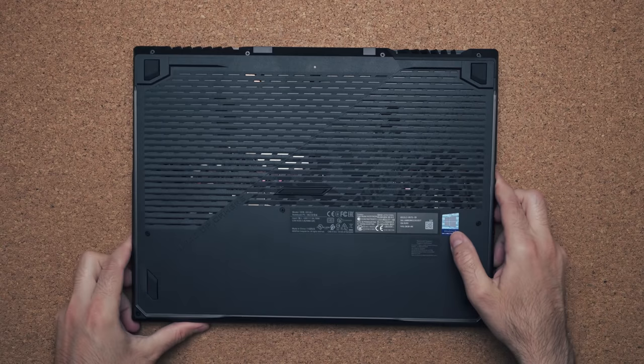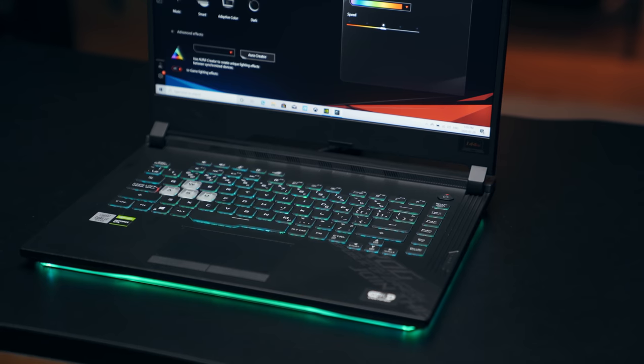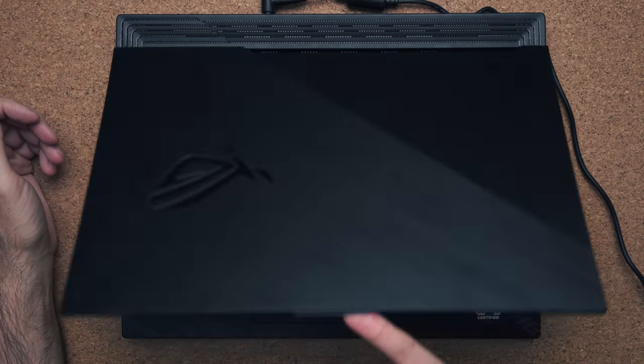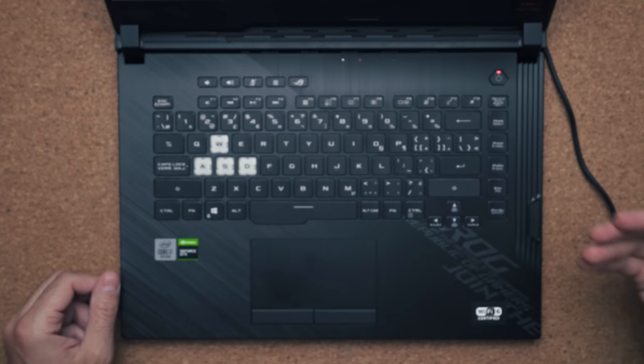The big feature about this laptop is actually this little white border on the bottom of the laptop. This lights up and you can change it to any color you want. You can open up the laptop with one hand as long as you go nice and slow, or the bottom will come up with it.